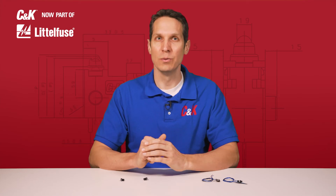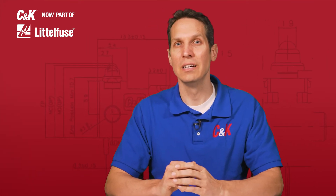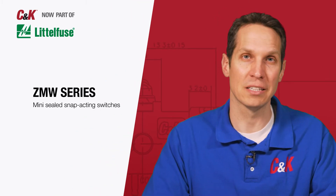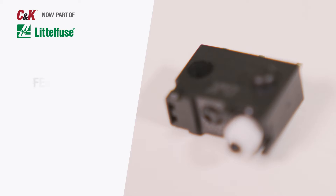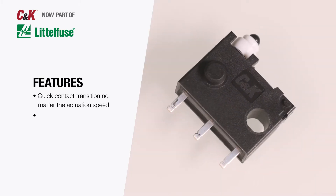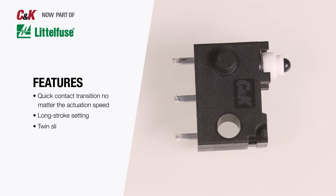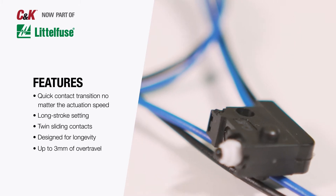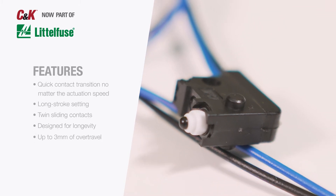Expanding on C&K's Switch IQ, with a focus on innovation and quality, today we'd like to highlight the ZMW Series Mini-Sealed Snap-Acting Switches. These switches ensure a quick contact transition no matter the actuation speed, with a long stroke setting and twin sliding contacts designed for long life and up to 3mm of over-travel, making the ZMW versatile in a variety of customer applications.